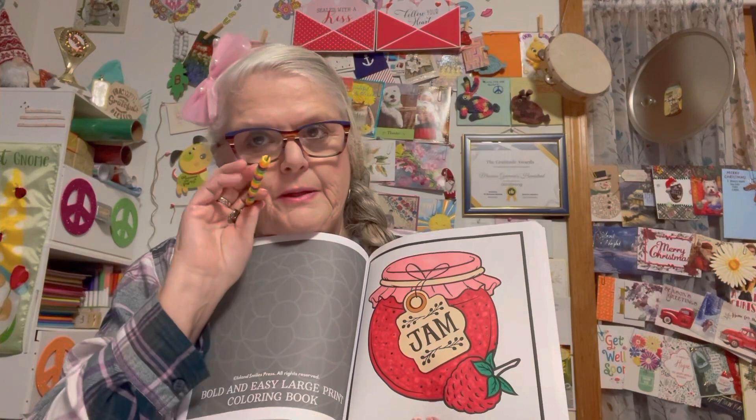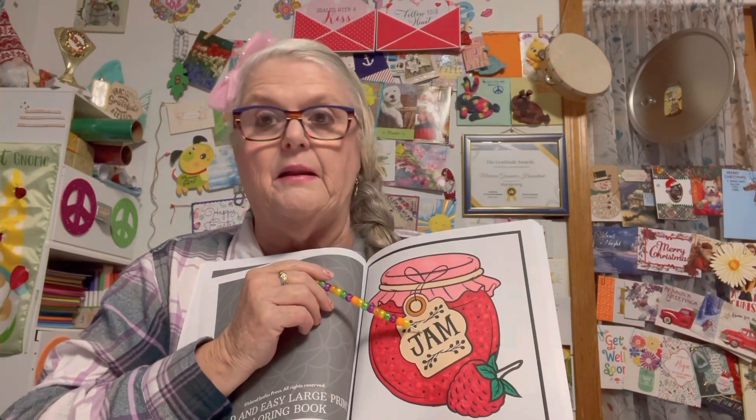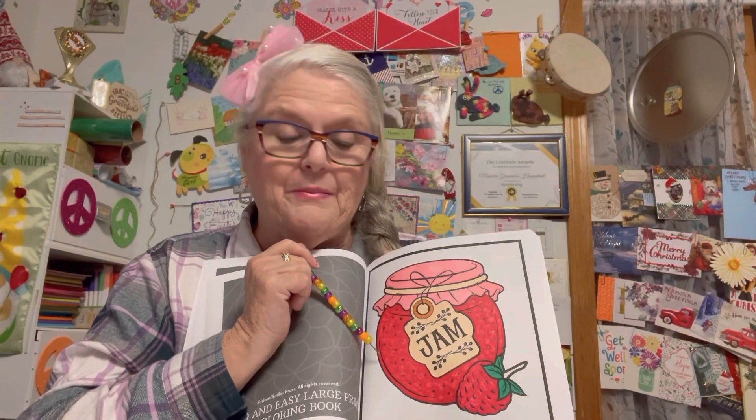I used to make homemade jam and jelly for many years at our farm stand. I was looking for one of my strawberry jam tags just for a laugh, but I couldn't find any. I was going to put the farm name up here, but I couldn't find any of those either. But this is my picture I made.